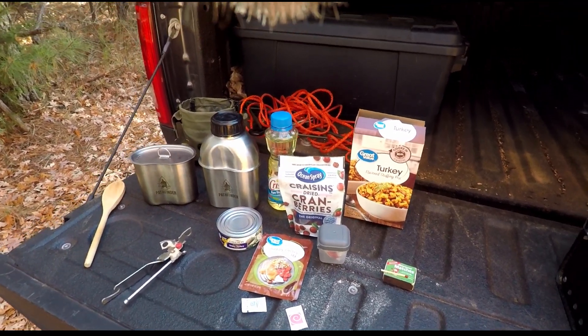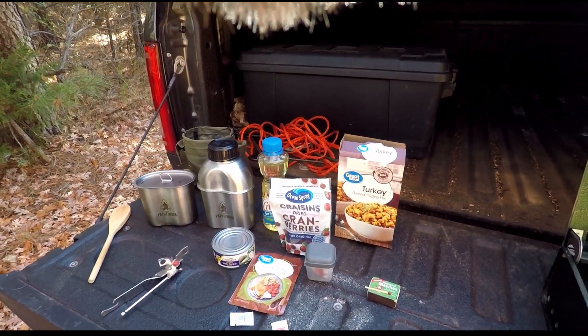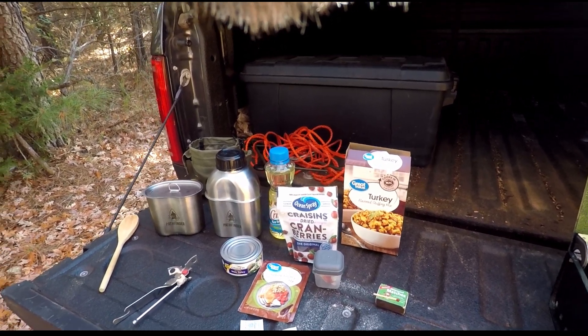Hey everybody, it's Joe from NC Piedmont Outdoors. It's Thanksgiving week, so what are we going to cook? I think this time we're going to cook some little Thanksgiving dinner in the woods.